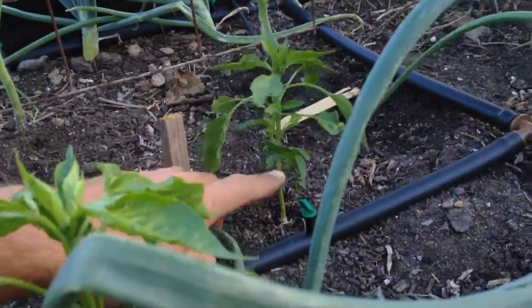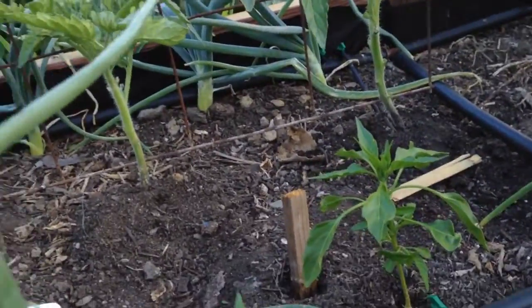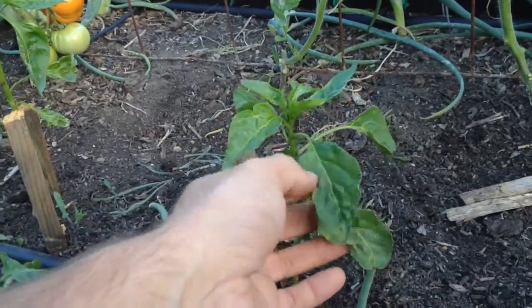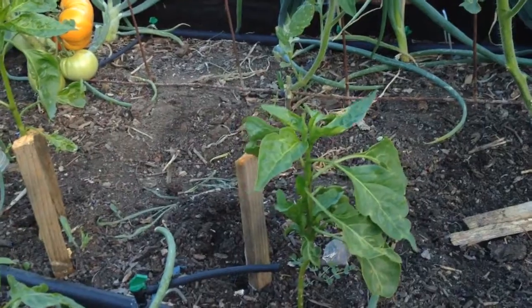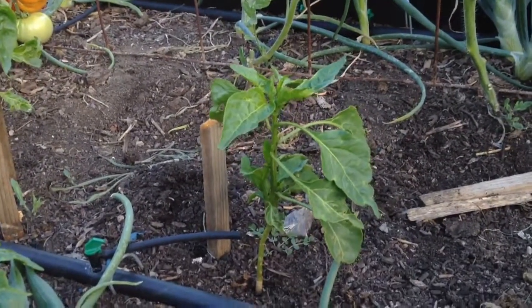They were probably like this big when I put them in the ground. I think they're really starting to come back to life — the leaves are starting to open up. I hit these yesterday with the Boogie Brew compost tea and the Pure Protein, and every Sunday I've been spraying them.